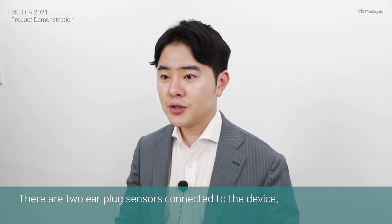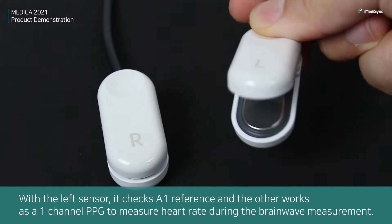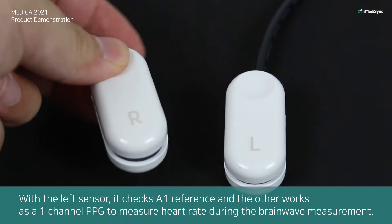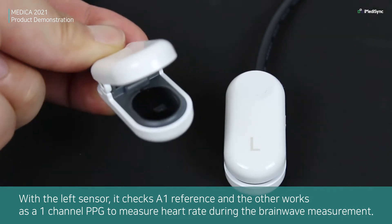There are two ear-plug sensors connected to the device. The left sensor checks the A1 reference, and the other works as a 1-channel PPG to measure heart rate during the brainwave measurement.